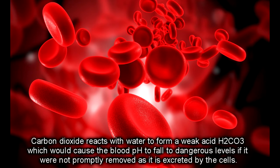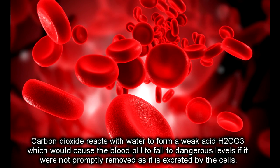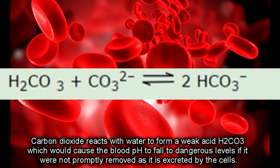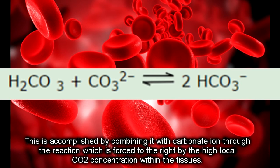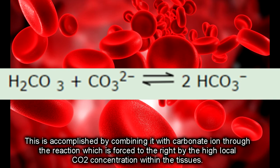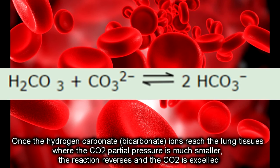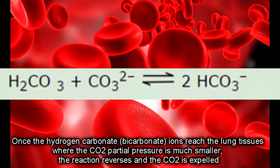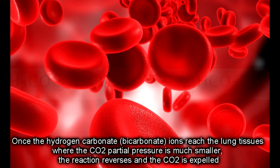Maintenance of blood pH: carbon dioxide reacts with water to form a weak acid called carbonic acid, which would cause blood pH to fall to dangerous levels if it were not promptly removed as it is excreted by the cells. This is accomplished by combining it with carbonate ions through a reaction forced to the right by the high local CO2 concentration within the tissues. Once the hydrogen carbonate — carbonate ions — reaches the lung tissues, where CO2 partial pressure is much smaller, the reaction reverses and the CO2 is expelled.